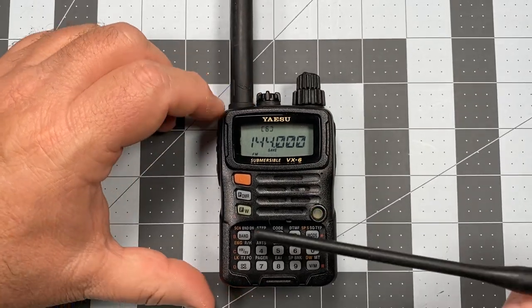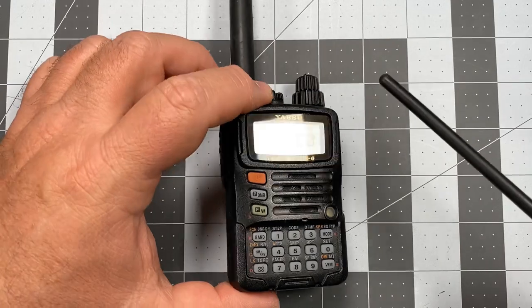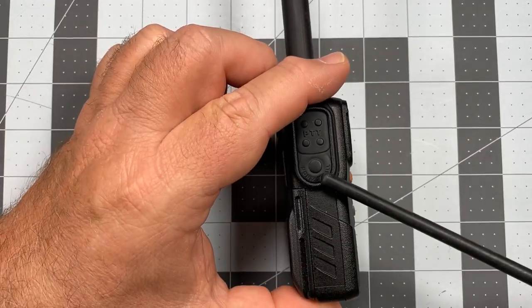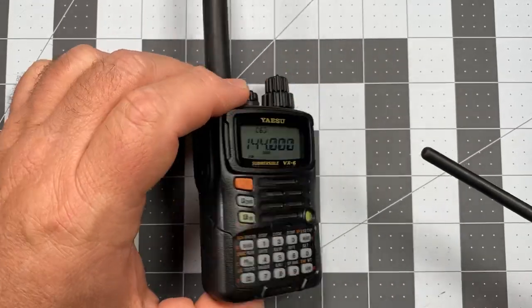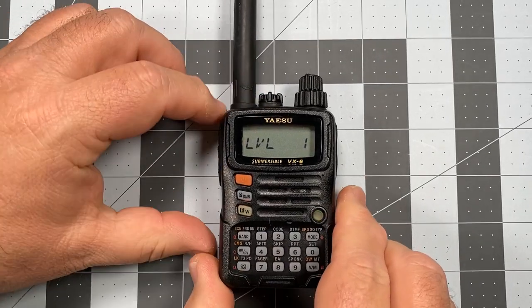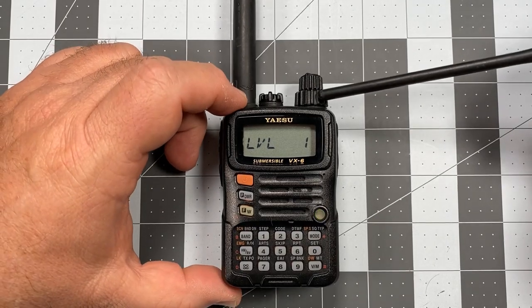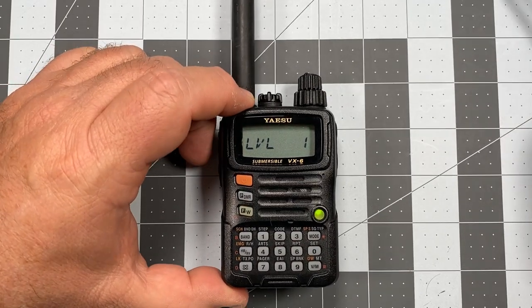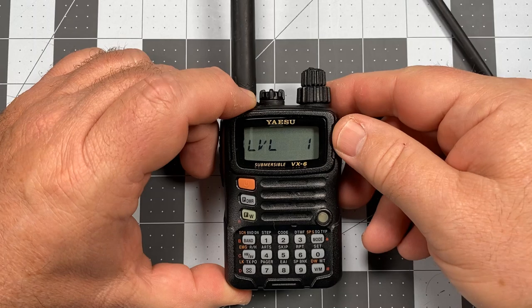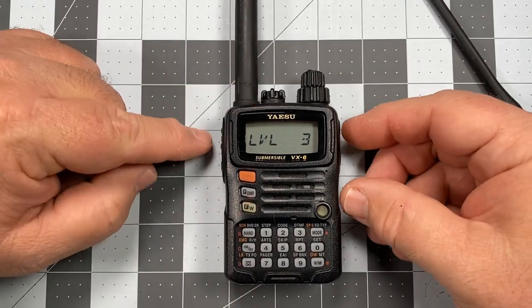The first setting we want to adjust is the squelch setting. To do that we're going to short press the FW key and then press the money key. That takes us to our squelch level setting. The channel selector knob is now our item selector knob, so to change that setting I'm just going to turn to three.